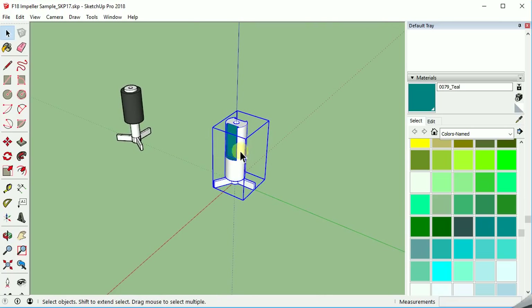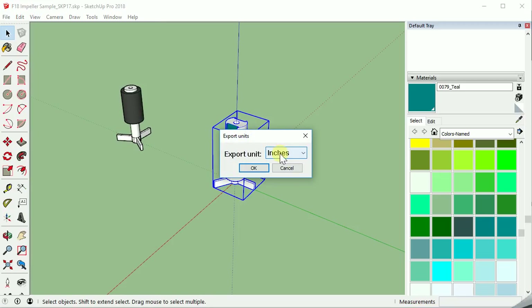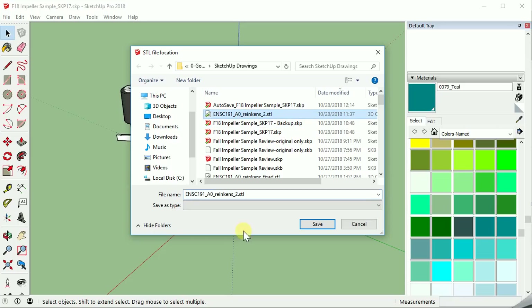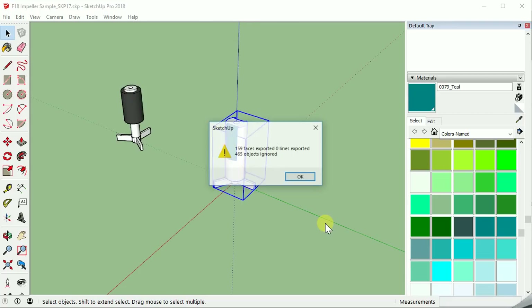Let's do an export of this STL file so we could print it if we wanted to. I've selected it — sometimes students accidentally select everything and export it, so let's do just the one item. Select your item, then go to file and use the export DXF or STL. The default units pop up — there's no need to change these. Then instead of poly face mesh, we're going to choose the STL option on that second menu. It'll give you the chance to name it. I'm going to put a reference number on this one and make sure and include the STL extension — it doesn't automatically put it on there. Without it, the file will still be created but it's not recognized as the right item, and there is no option here to choose the file type. So make sure and add your STL. It tells me I exported 159 faces, no extra lines were exported, but it did ignore 465 objects — that was the other impeller that was in the drawing.